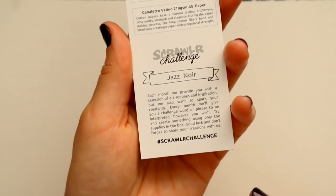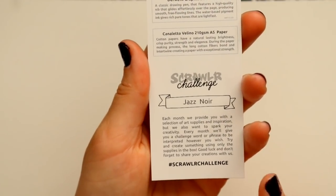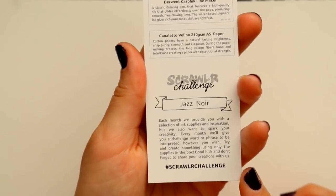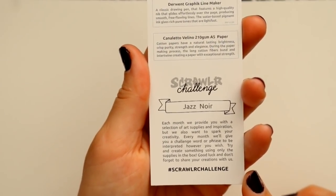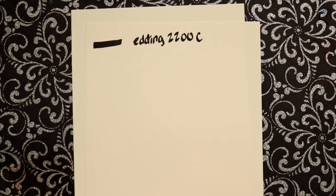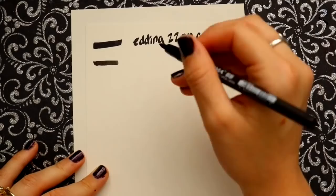Then we have this beautiful Pentel black water brush — love it. The best thing about Scrawlrbox is that on the back of the bookmark there's a Scrawler Challenge. The Scrawler Challenge means you have to take all the art supplies given in the monthly box and draw something based on the prompt they give you.